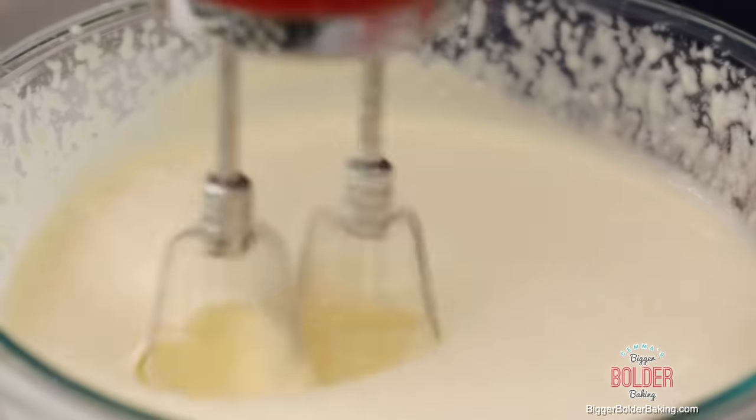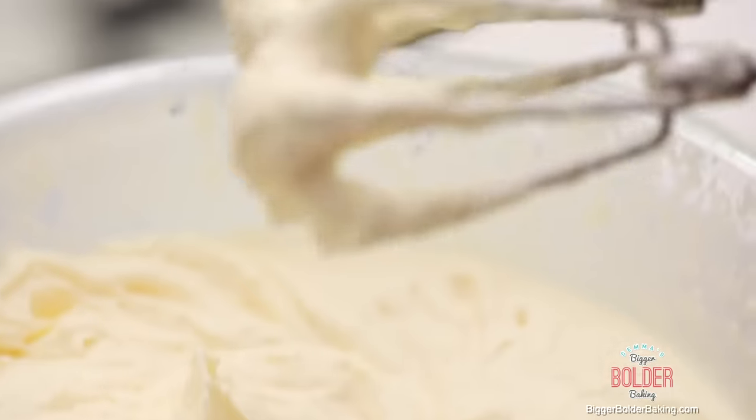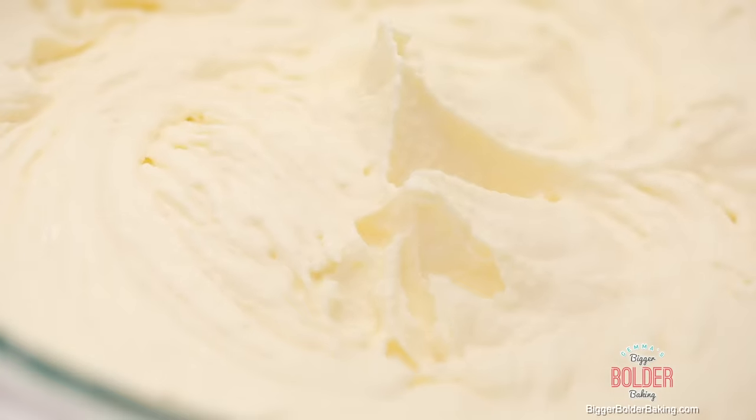A traditional tiramisu has a mousse that has eggs in it, but that takes longer to make, so if you leave out the eggs you can make this one, which is much faster. A lot of Bold Bakers out there don't actually eat eggs, so this tiramisu is probably even better for you. Once it reaches stiff peaks and it's nice and thick just like this, your mousse is ready to go.